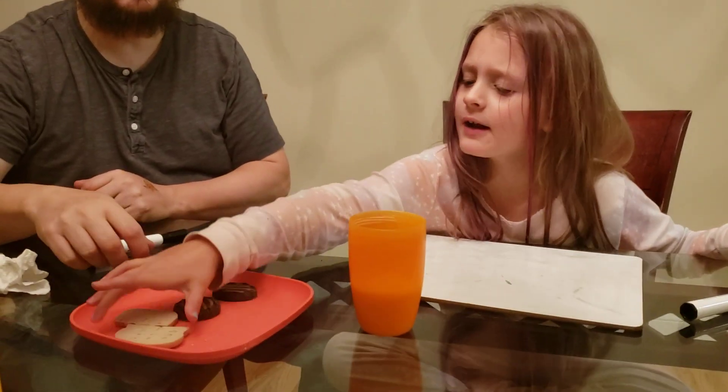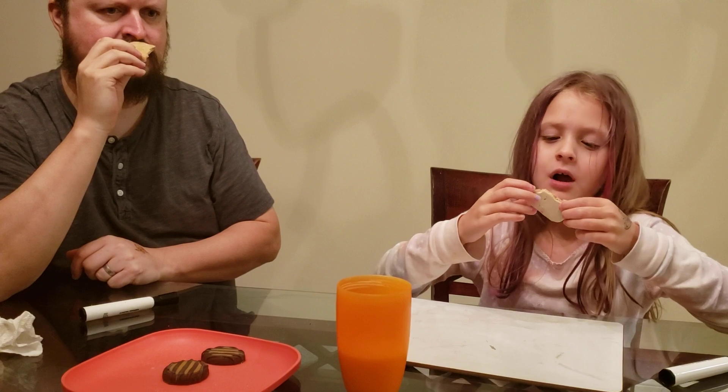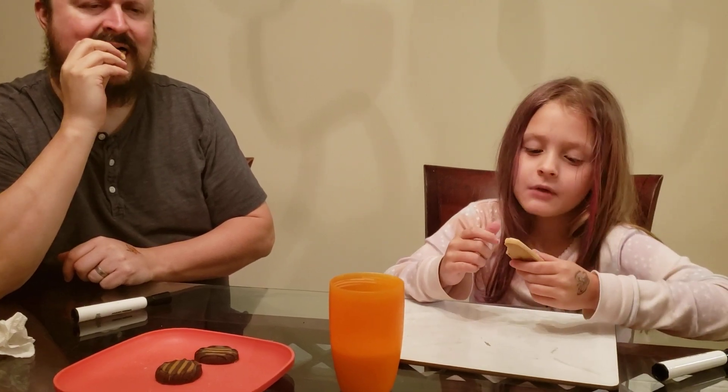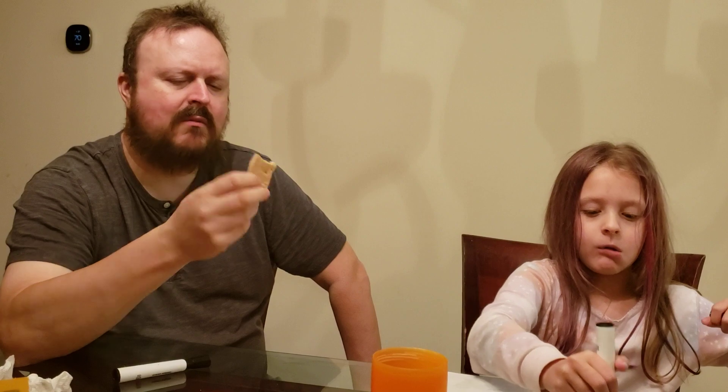Next we're going to be doing a cookie that doesn't really smell good. This one is also new — it's called the Toast-Yay. French toast inspired cookies dipped in delicious icing. They're also in the shape of a little toast. I can smell the cinnamon. I'm in. Smells pretty potent, but... A hundred, really? So very good, McKenna — you liked it very much. I'm torn. The cinnamon is nice, but it doesn't taste like French toast. I'm going to give it a 60.